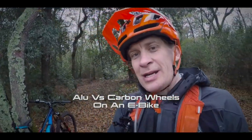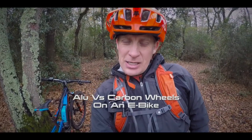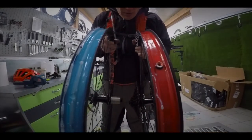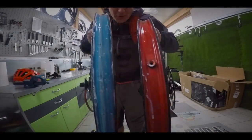Hi guys, so what we're doing now is we are testing some aluminium wheels and then we're gonna go back and swap the wheels for some carbon wheels. This first ride is more about a baseline.